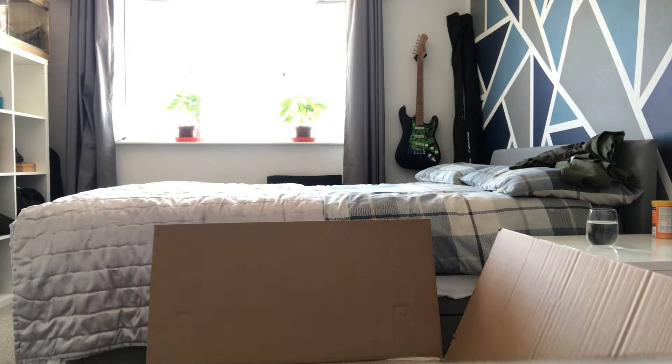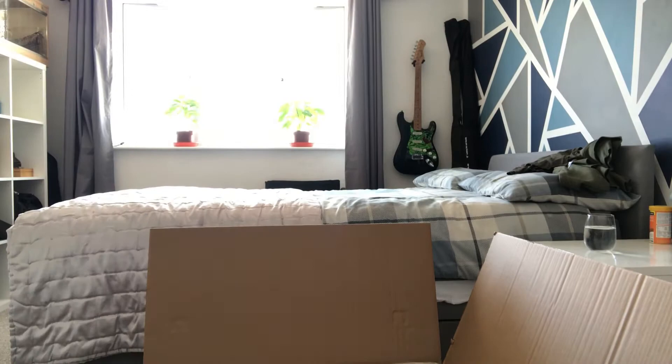So this is what it looks like when you first open it up.